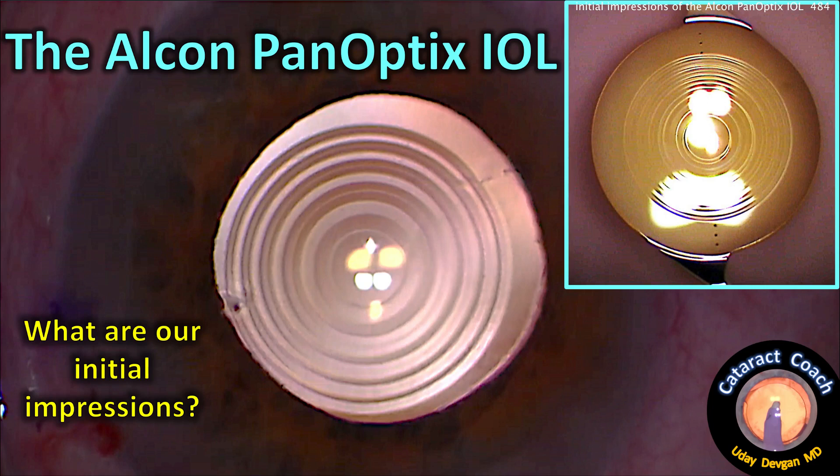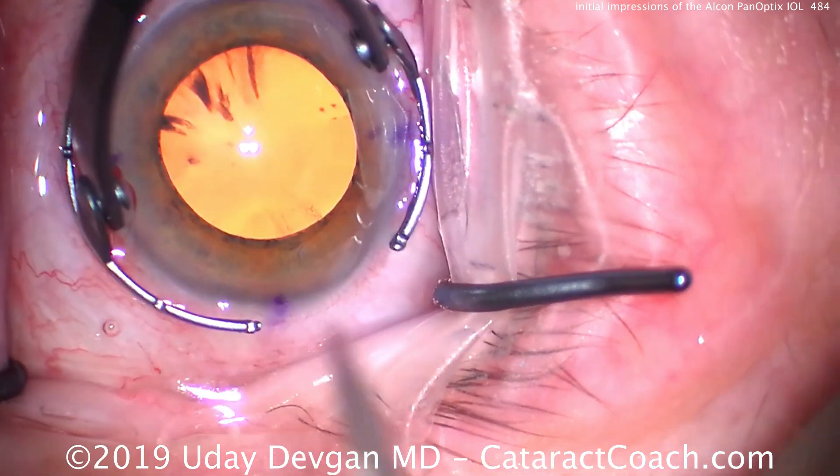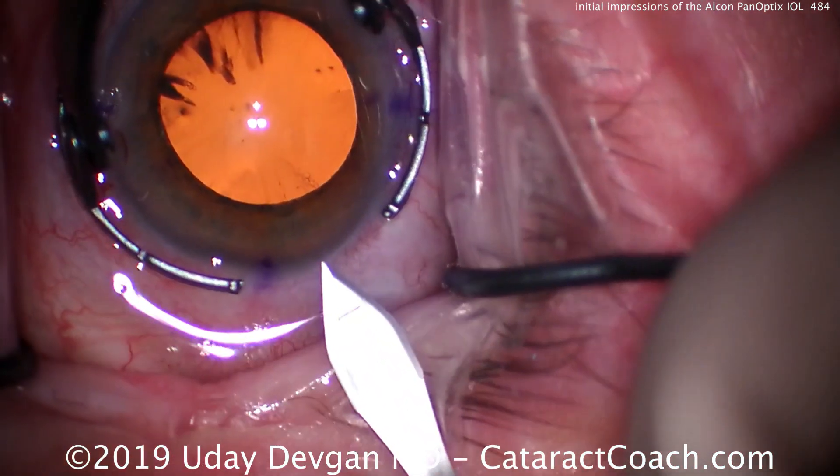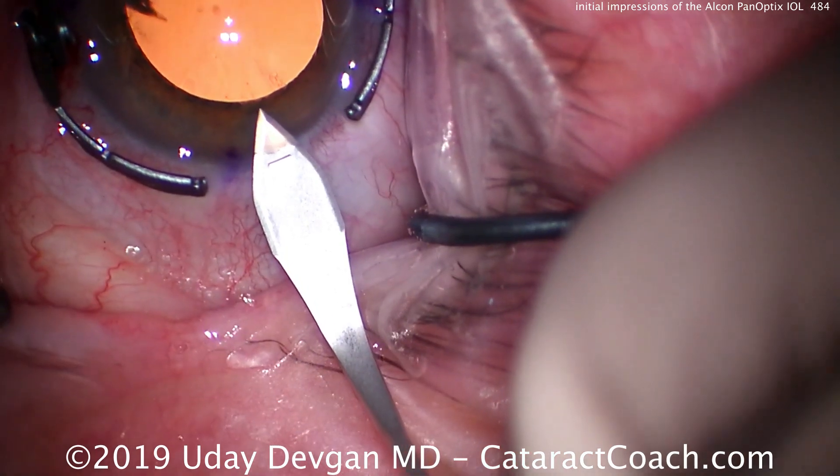From cataractcoach.com: what are our initial impressions with the Alcon Panoptix IOL? This is the first trifocal IOL for the US market. It's also a toric lens, so you can see we're making our main phaco incision 90 degrees away from the steep axis.